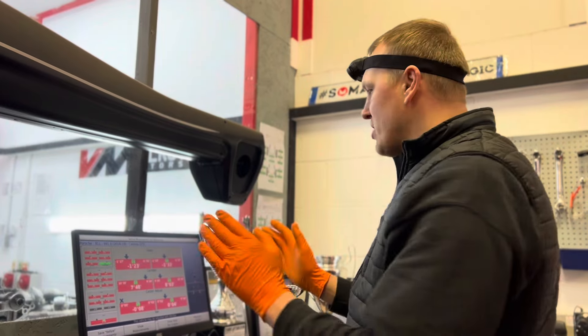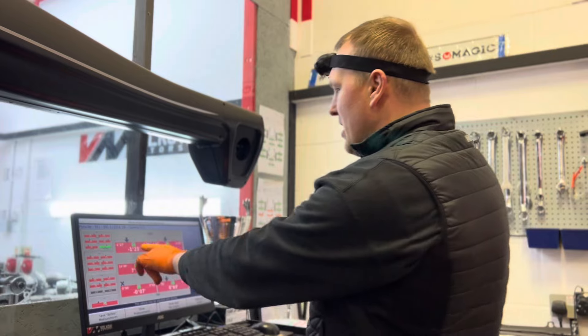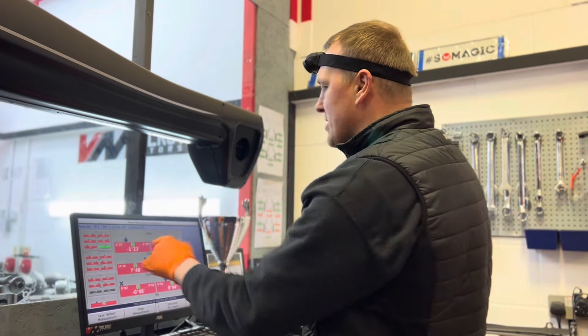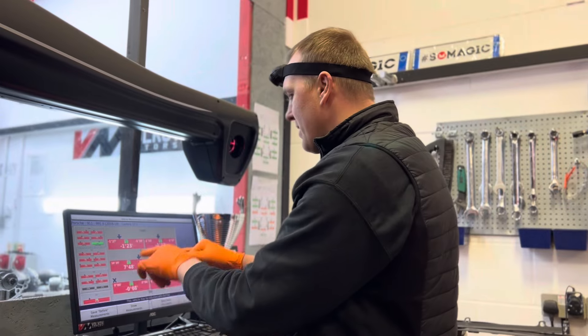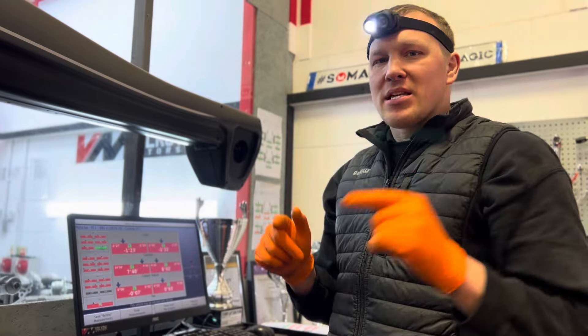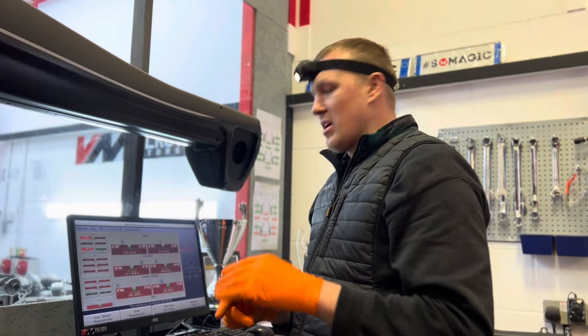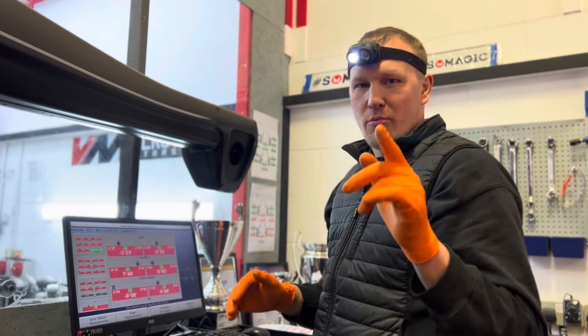Now where things really get interesting is the front of the car. I'm surprised the car handled the way it did, because the left front actually runs positive camber and we're aiming for a little bit of negative. Front toe is out as well — completely. I will make this car handle the way it should; it's going to change the characteristics of the car and you will enjoy it.